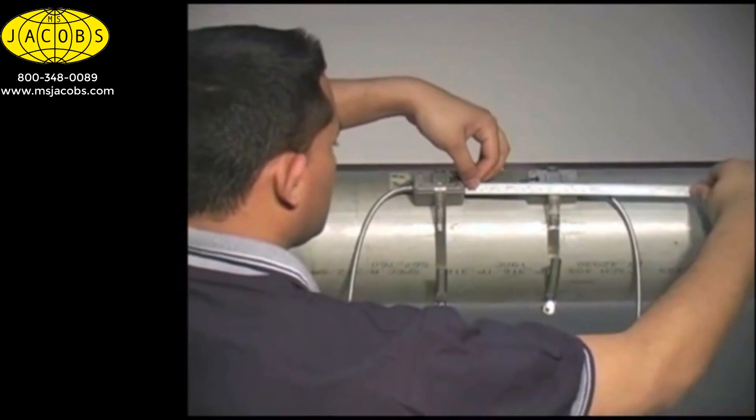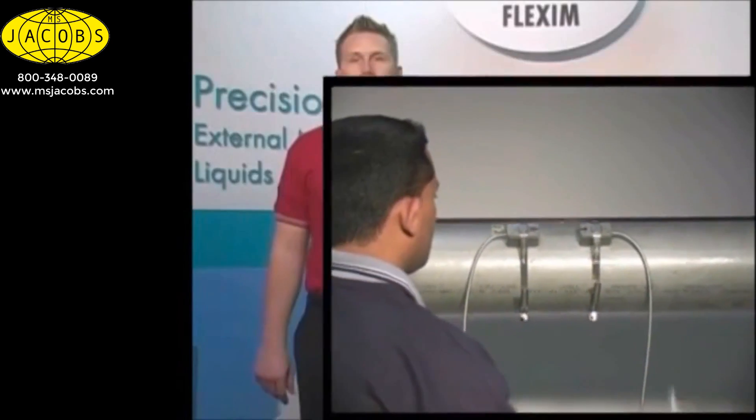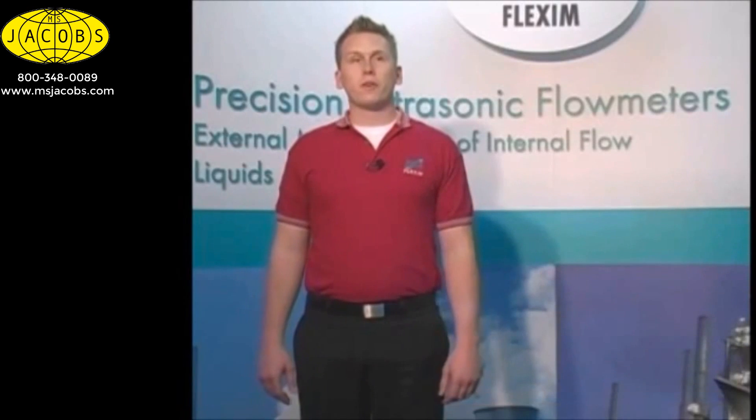Place the second transducer on the pipe and use the mounting strap to hold it in place. That's all there is to it. Within the first few times of mounting our transducers, you'll be a pro.